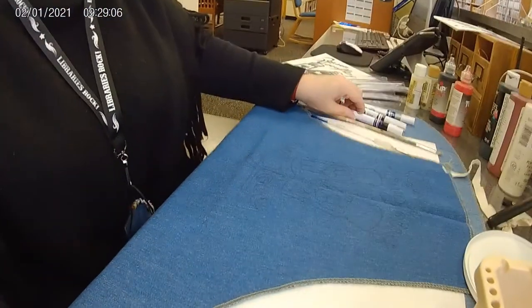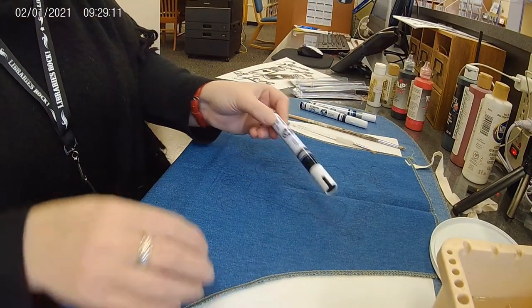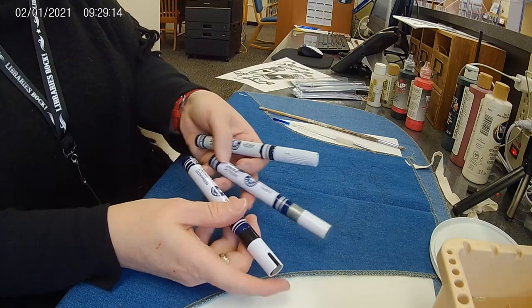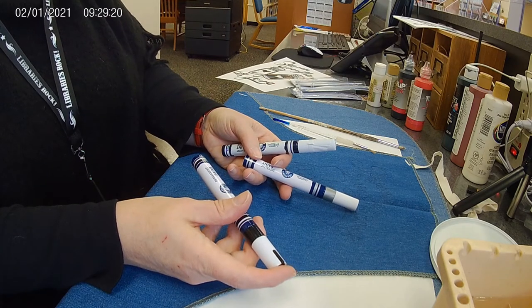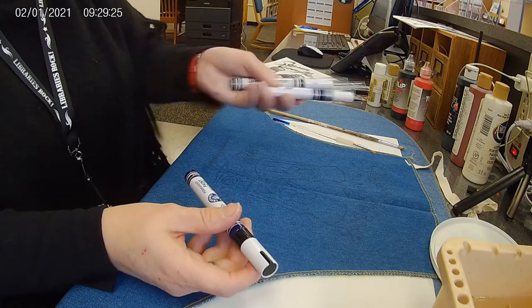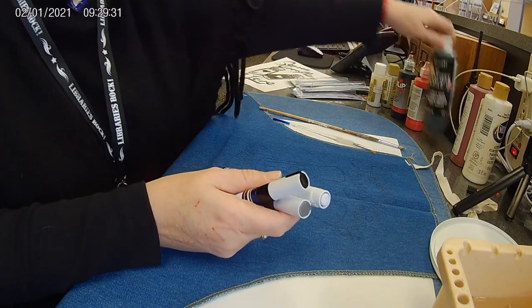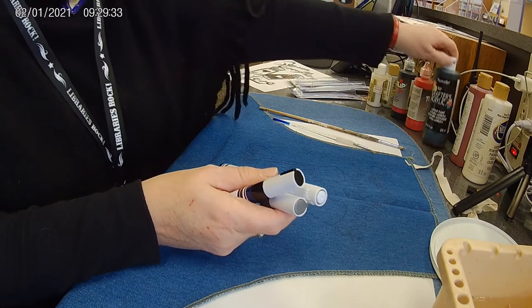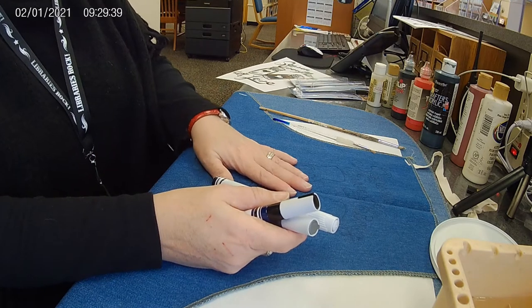It'll be first-come-first-served. I went to the dollar store and purchased these paint markers — I got three: a white, a black, and a silver. They were probably about seven dollars total, a little over six something, so they're not really expensive. I'm going to try and use those just to try something different. Otherwise you can use any kind of regular acrylic paint, because anytime I get paint on my clothes it stays, so it'll work fine.